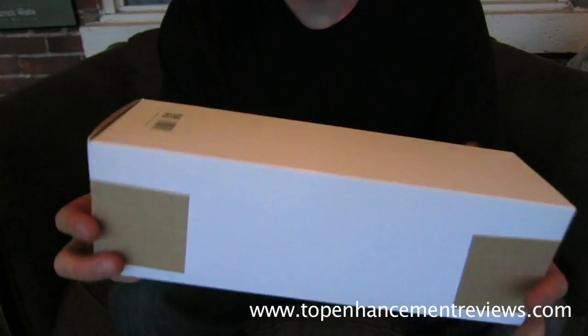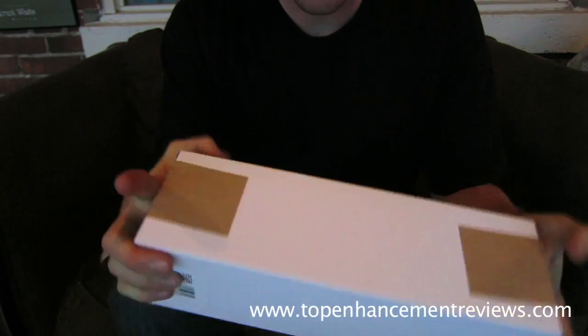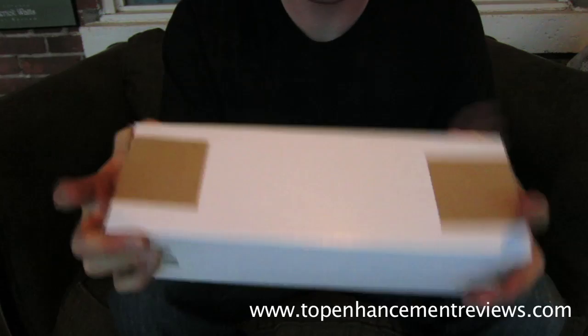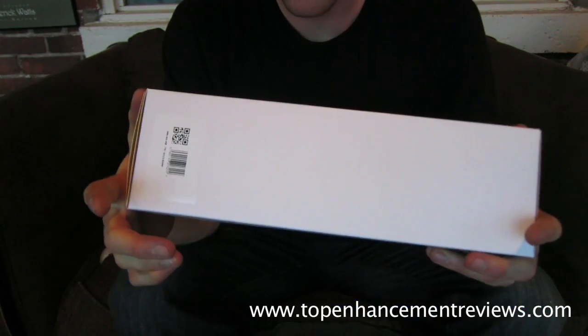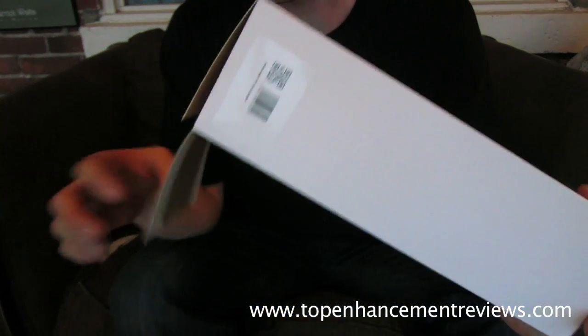Hey guys, it's Derek White here from TopEnhancementReviews.com and today we are taking a look at the HydroMax X40. It's just an unboxing video — I haven't gotten to use this yet, I just got this in this morning. I'm going to do an unboxing for you, see what this is all about.